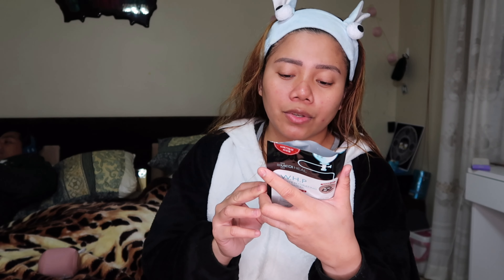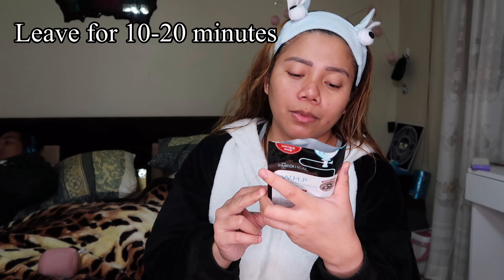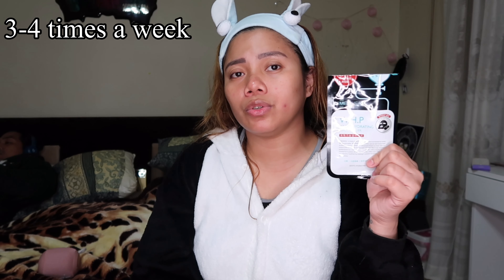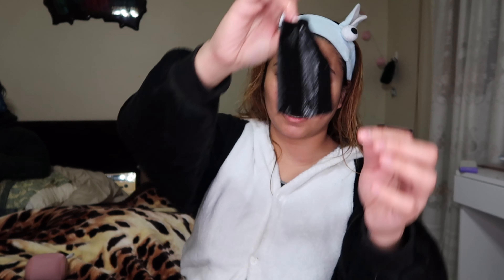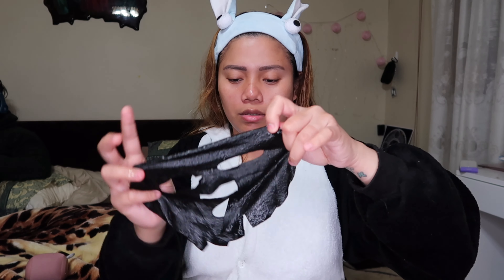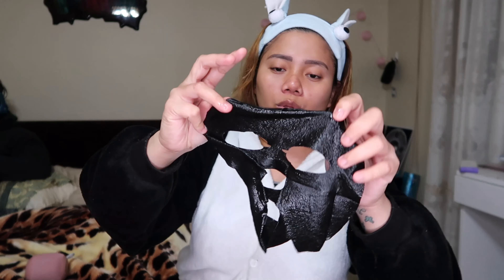Take the mask out of the package, fold and place the sheet on the face, rest comfortably for 10 to 20 minutes, then remove the mask. It's recommended to use it three to four times a week. Here it is — the black mask, and this is how it looks.